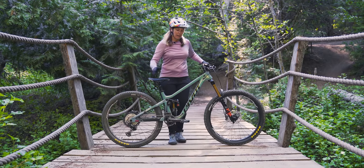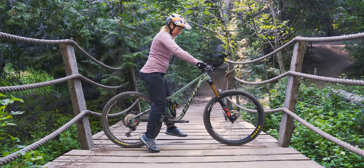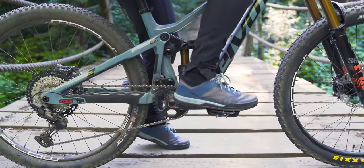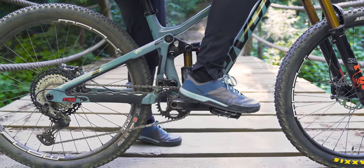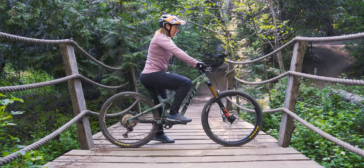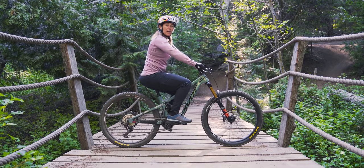Now that we have level pedals, we're going to get on the bike and make sure that lead pedal is at 3 o'clock whether you're left-footed or right-footed. I'm right-footed. First you're just going to lock yourself in, put those brakes on, and then you're going to just find that rear pedal first.